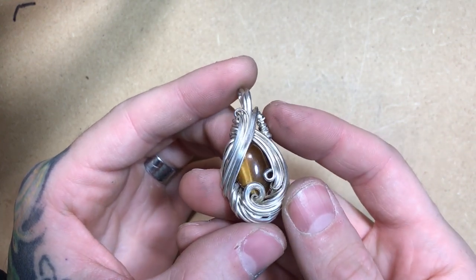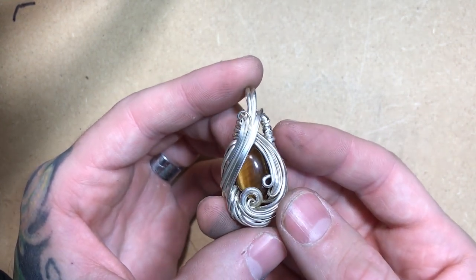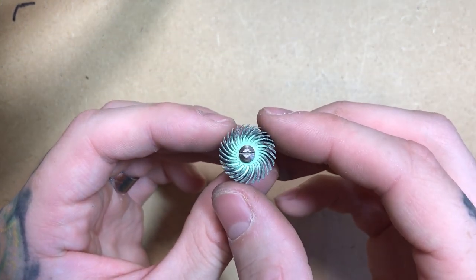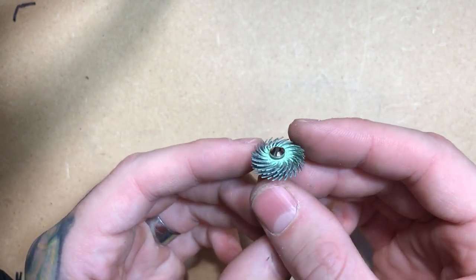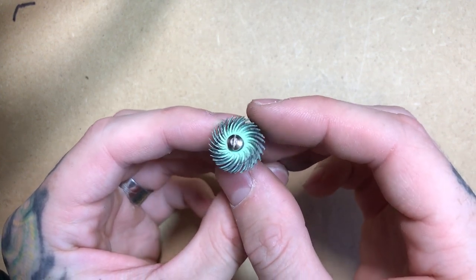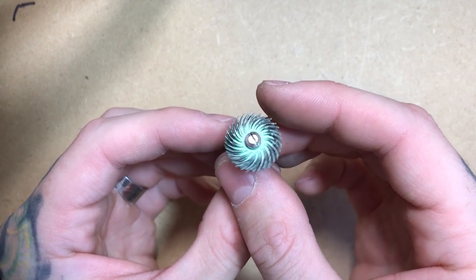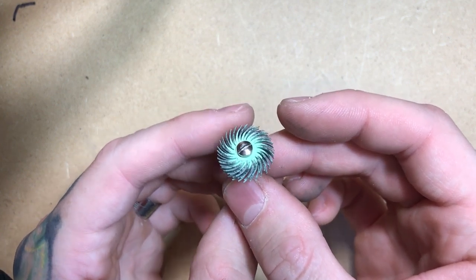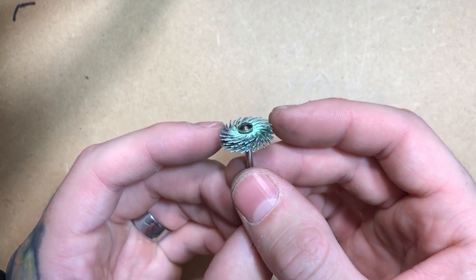Once I've smoothed out all of the tool marks from the piece, I can move on to my next step. The next tool that I like to use are these 3M bristle discs. These come in a whole array of colors with different grits for each one. This green one is a 1 micron grit, which is the highest that they come in. Since I don't want to remove much material and instead polish the material that is there, this is my first step in creating a nice smooth finish to the piece.